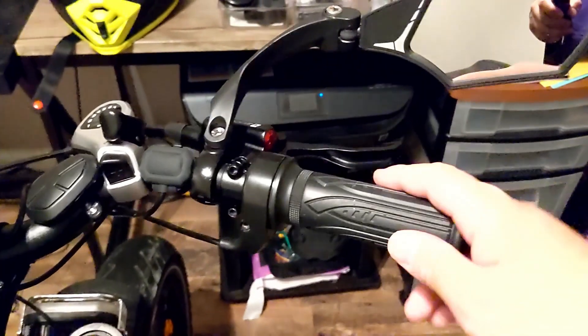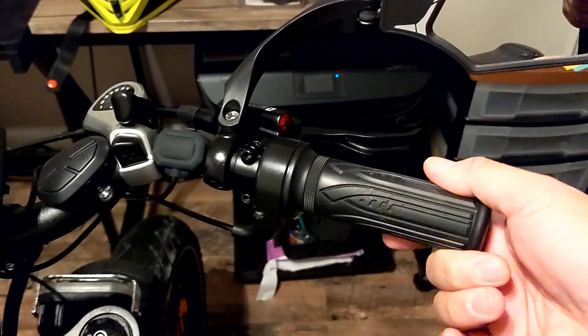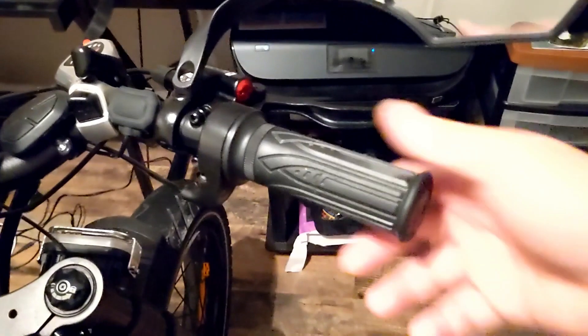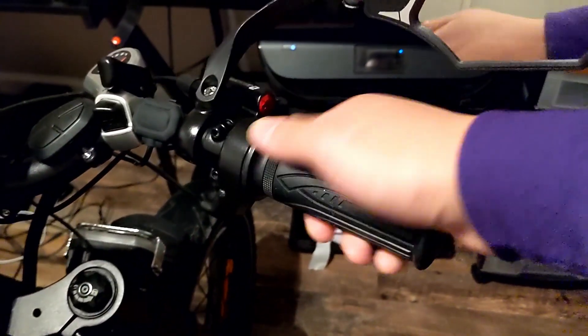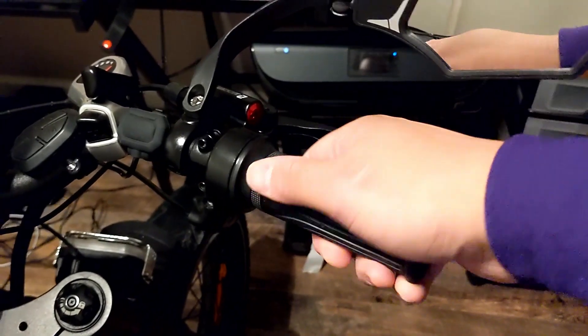I decided to switch to a full twist throttle. I originally had the half twist on the 52 volt, but once I upgraded the motor and batteries I decided to go with the full twist — it felt more comfortable.